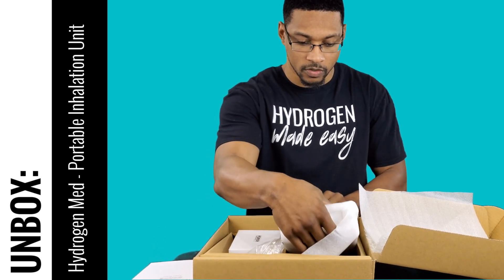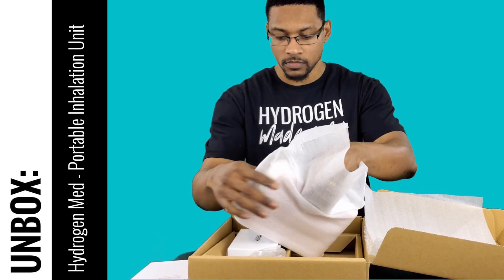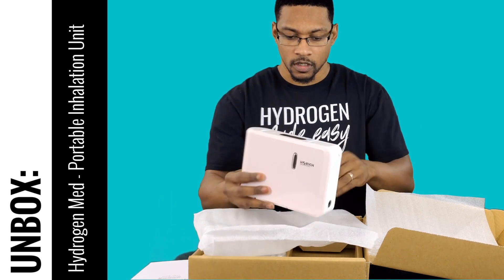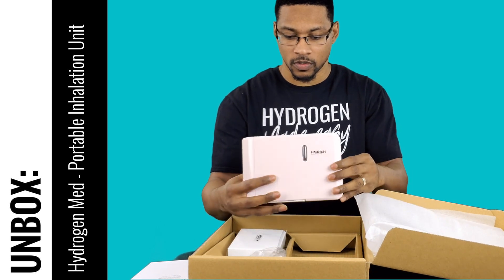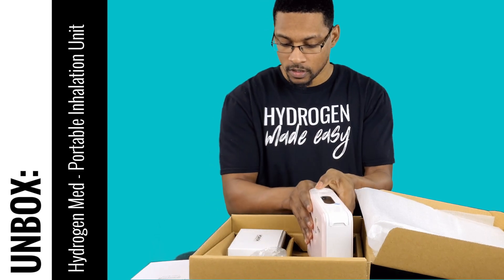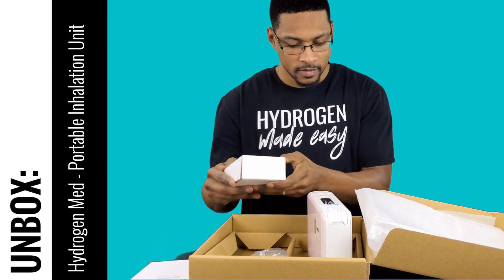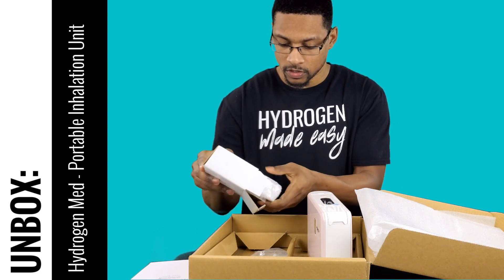As we get the packing out of the way, this is the actual device itself. We've got a cute little pink version. It's not a very big system — it's pretty cool, about the size of a woman's purse. This is the actual unit itself, and it also comes with its power pack, which is a decent sized power pack.